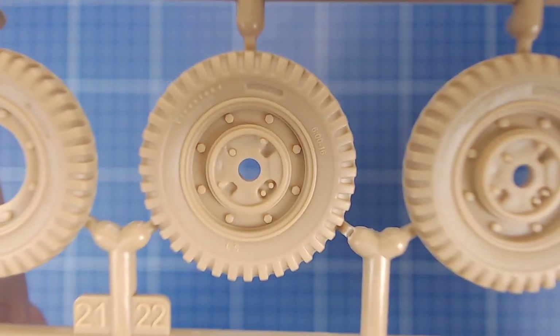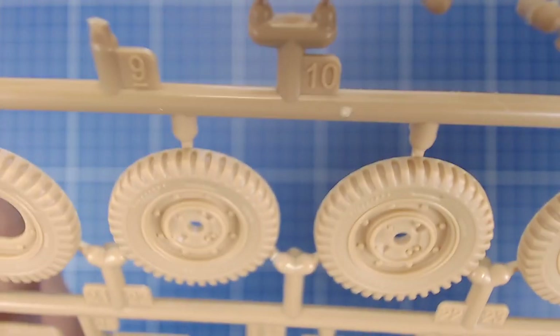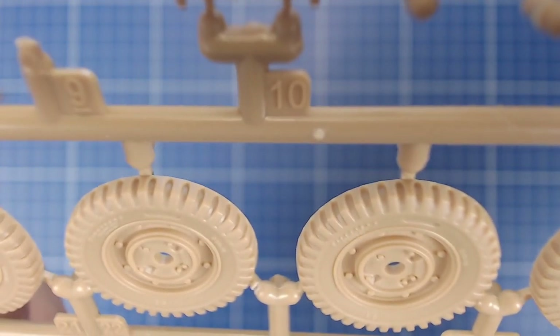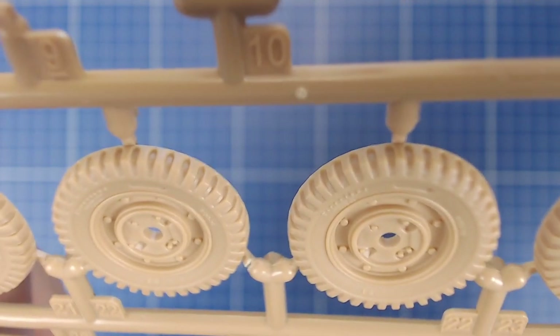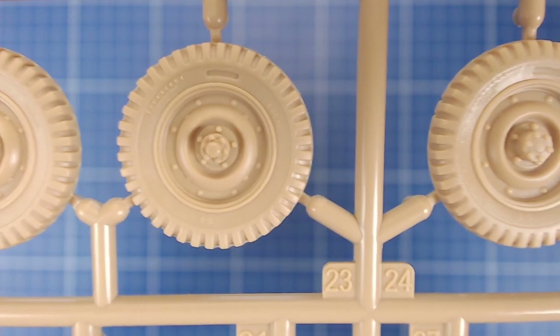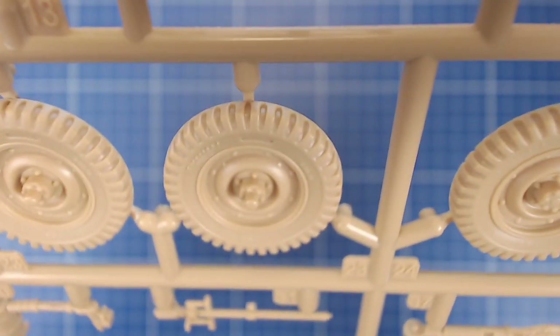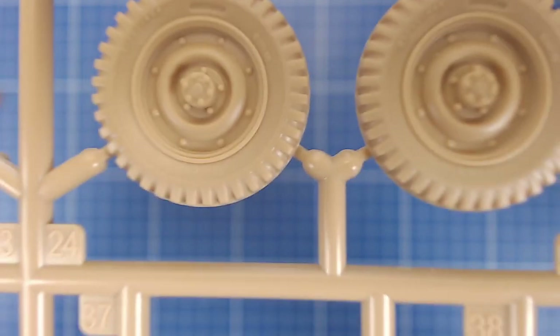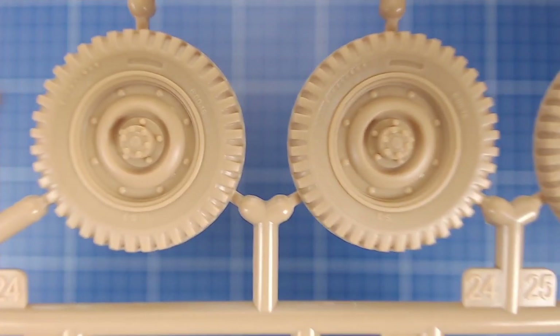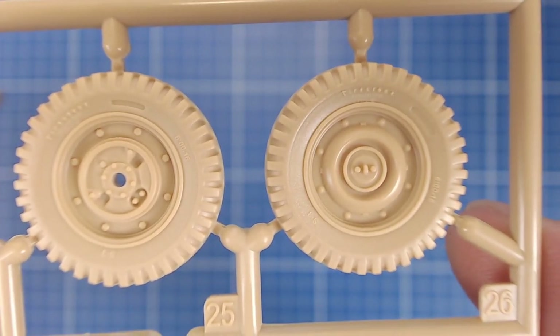Now, the bugaboo of the wheels: on the face, they look great — they've got the sidewall lettering — but they're not weighted, which is one little strike. And they're two-part with the seam going down the entire circumference. That's going to need a little bit of work to make that seam disappear. Same problem we had with the CCKW. If you really want to get fancy, you can go with resin wheels. Tamiya and the new Tacom Jeep do this much better — their two-part wheel has the seam on the back where you can't see it. That's one strike against this kit's wheels. I don't know why Meng does such a fantastic job on everything else. Maybe some people would want to get resin wheels.